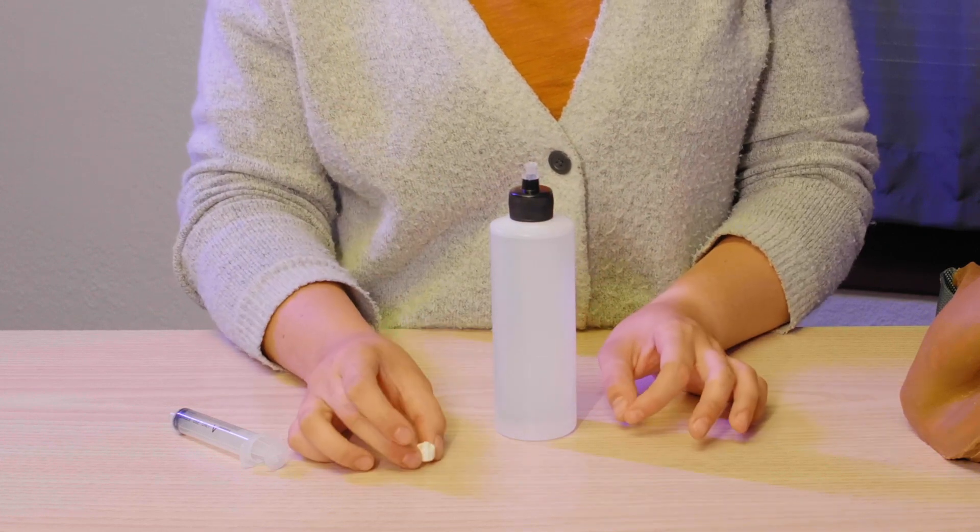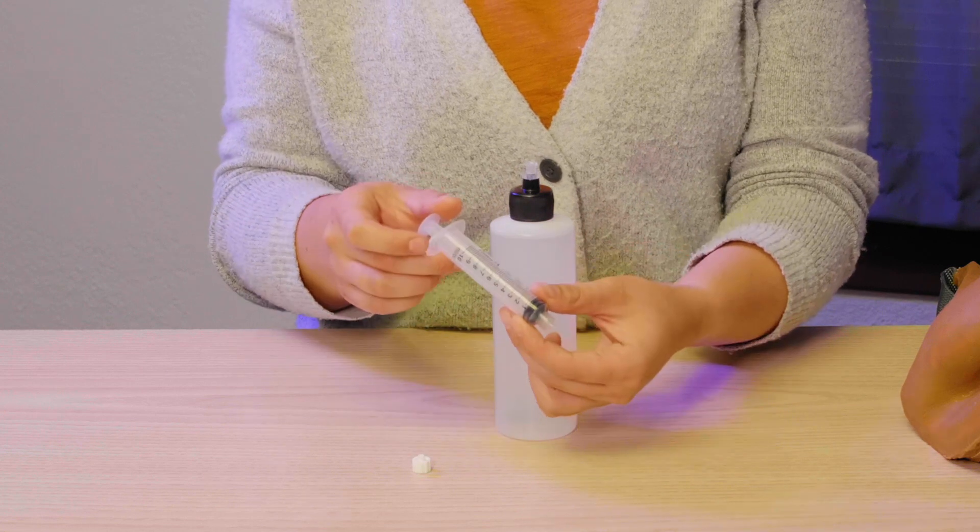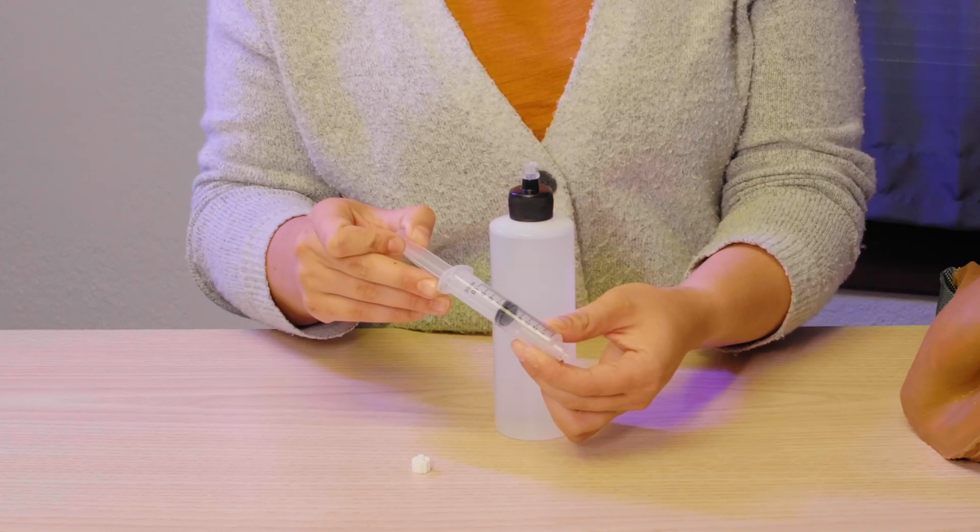Go ahead and place that white cap on the table so you have it for later. Next, you'll take the Lurlok syringe that came with your model and fill it with about 5 mLs of air.